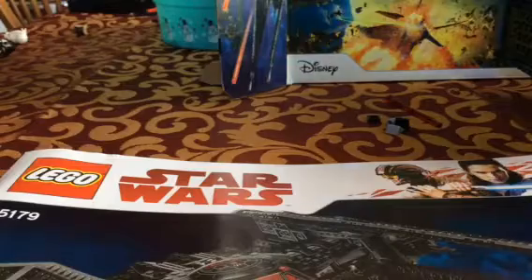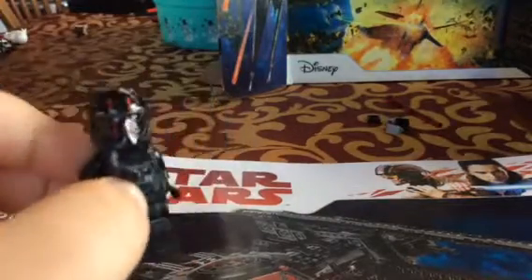The next minifigure is a First Order TIE Pilot. This is actually my first First Order TIE Pilot, surprisingly. They have one for The Force Awakens I'm pretty sure, but this is my first one. The helmet piece is really cool — it has that breathing piece on it which is really cool, and the detail is really nice.